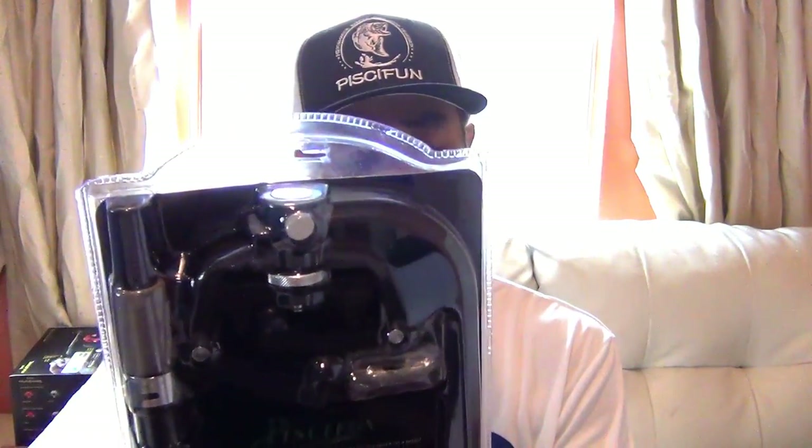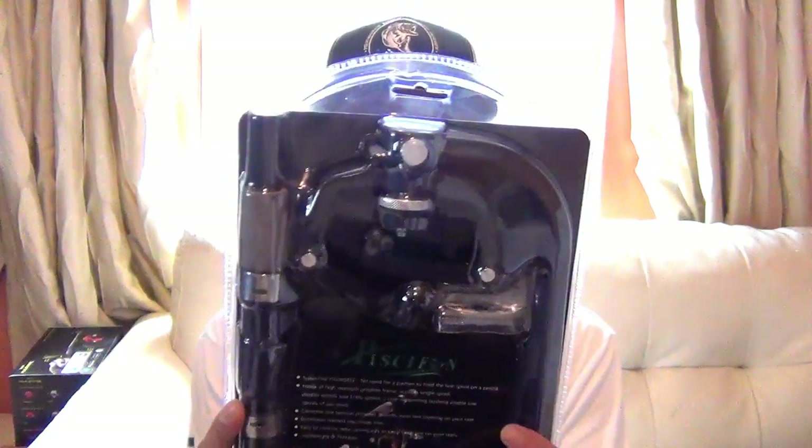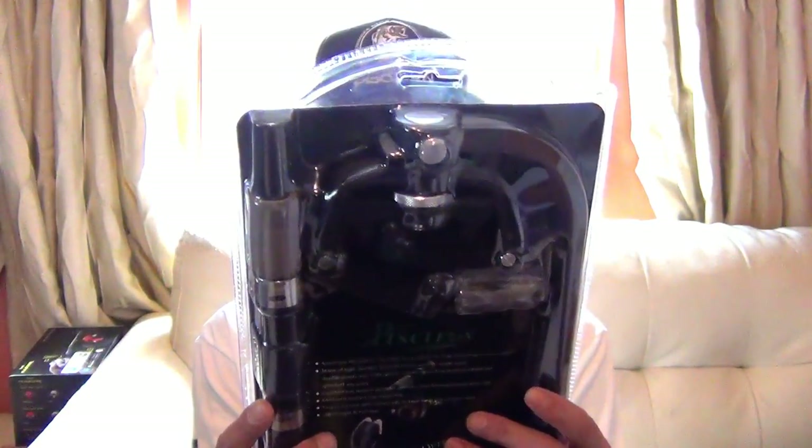It says step one: put the spool in. Step two: clamp it on down. Step three: lengthen, insert. Tighten on down, then you get the reeling on this bad boy. I don't got no spool — I used it all, I did it manually. I didn't open it up so I can't show y'all, but whoever wins, make a video about it and let me know what's up.